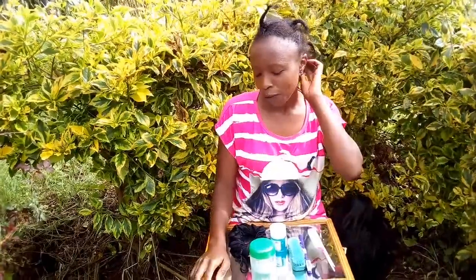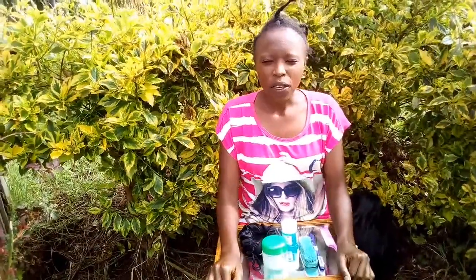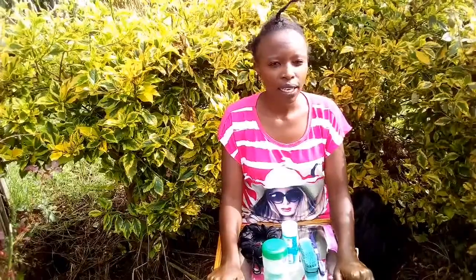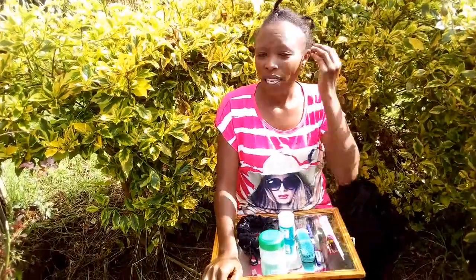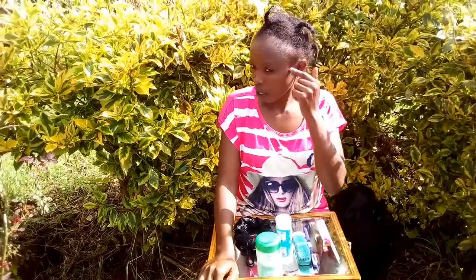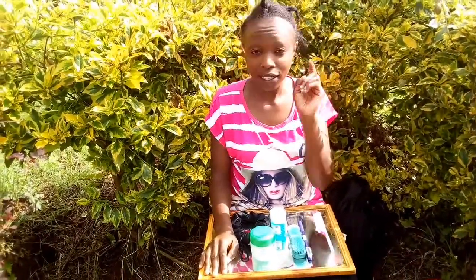So it's very convenient for you guys who are at home — you can do this while you are at home and it's very easy, very fast. First of all, your hair must be retouched, it should have chemical. The chemical that I use is a TCB, but I don't like it so much because normally I use Move It, Move It — it's the best relaxer that you can use to retouch your hair.